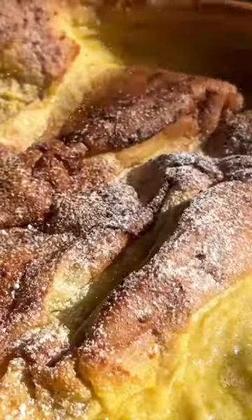It's fall and currently I'm feeling all things apples. I'm whipping up this quick and easy apple dutch baby that's topped with spiced honey crisp apples.